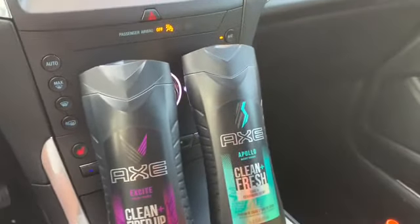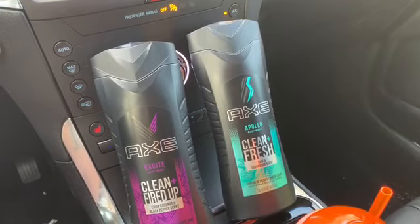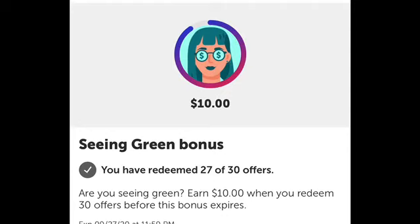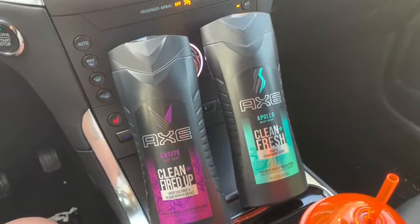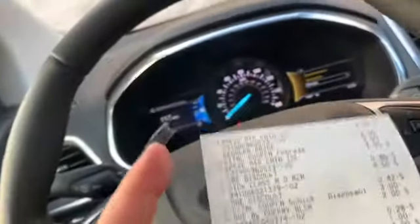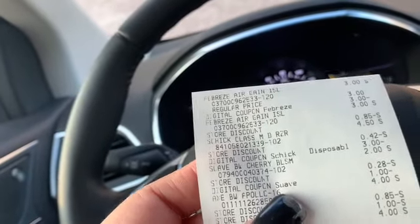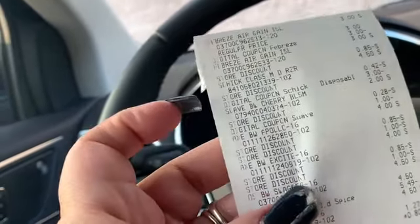These are the Axe body washes — they also had shampoo but it was out of stock. These count toward my Ibotta rebates. I was only three rebates away from the 'Mean Green' bonus, which is $10. I already scanned my receipt to Ibotta and got $1.50 back for each one, so now I'm only one rebate away from my Ibotta bonus. So I paid $6 for two, basically $3 each, minus $1.50 back from Ibotta — that's $1.50 per body wash originally priced at $4.